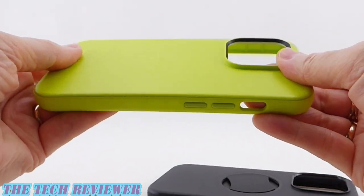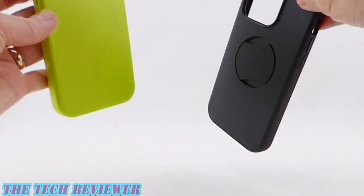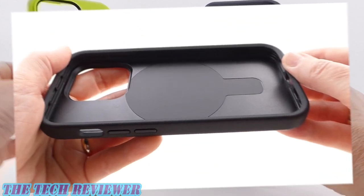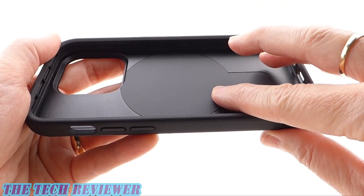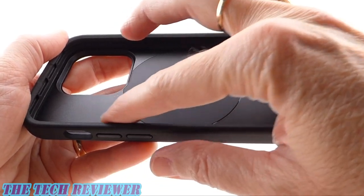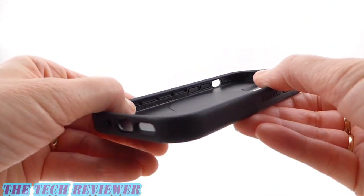The Symmetry Series Plus has more flex to it and a thinner back panel. Both of these cases offer the same amount of drop protection at 3x mil-spec. In the interior, you've got a soft membrane covering up your MagSafe magnet and Otter Grip section, with hard polycarbonate on the rest of the interior back, and artificial rubber going around the inside.